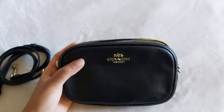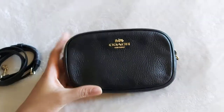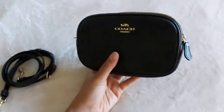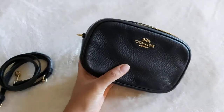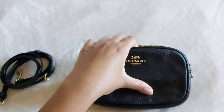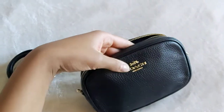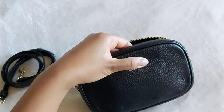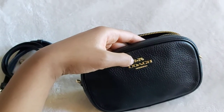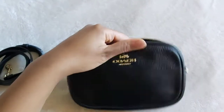The cool thing about this particular belt bag is you can actually wear it three ways. The first way is what I'm showing you right now, and we'll go into depth about the actual bag from this view. It's a lovely soft pebbled leather — I find that this holds up well to wear and tear and doesn't show scratches as easily. We've got the raised Coach emblem with the traditional coach carriage, as well as the Coach logo.